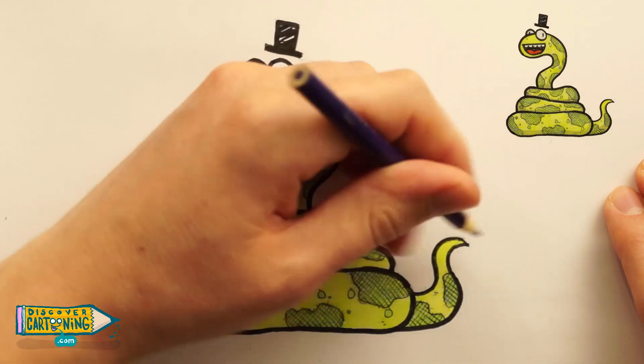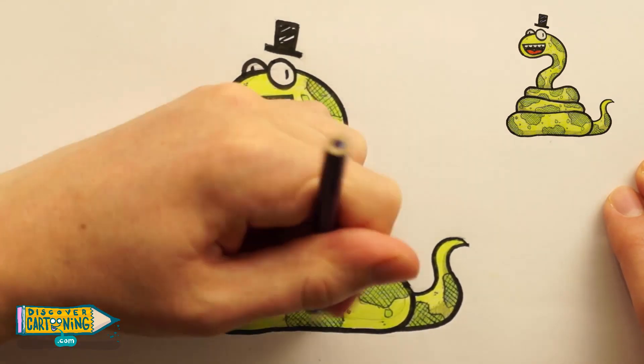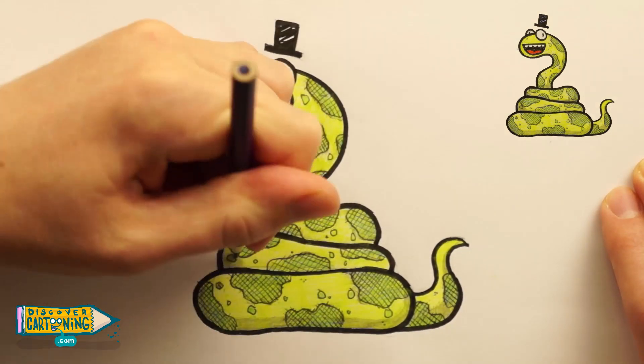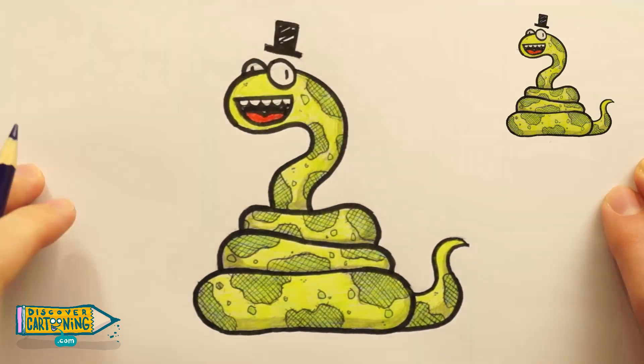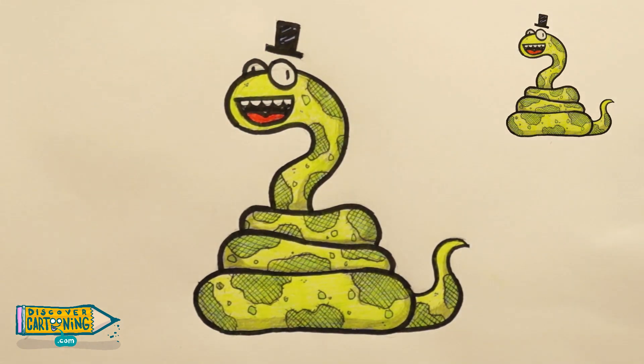Alright, let's go. Okay, we are done. We have just drawn a cartoon snake. I hope you enjoyed the video. If you have any questions or comments, leave them down below. Don't forget to like and subscribe. Thanks so much for watching, and I'll see you next time. Ciao.